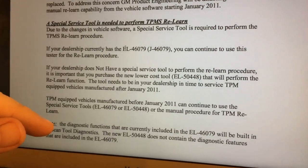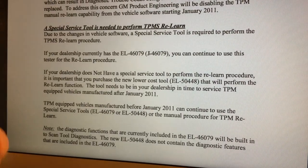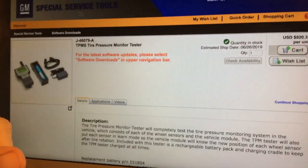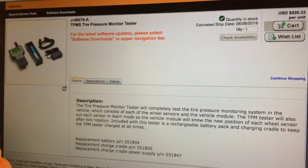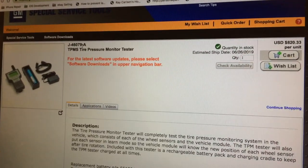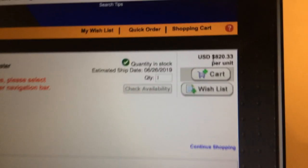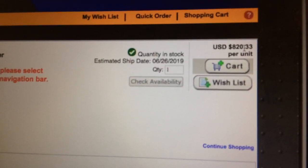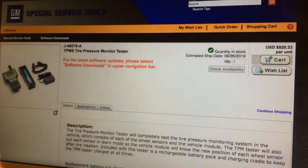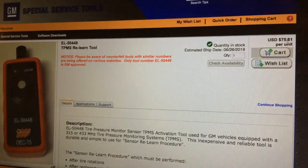Usually when you see these EL tools, it's probably made by a third party rather than Kent Moore — which is typically a tool from the Kent Moore catalog. After I saw this tool, I went to the official Bosch site that GM provides dealer ordering for. The old J46079 is up to the A level, looks like a pretty involved deal, like a Tech Two kind of thing, and priced at $820.33. The new EL50448 is a lot cheaper — at least for a dealer — at $75.61.